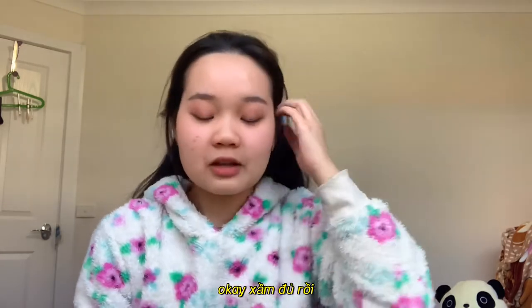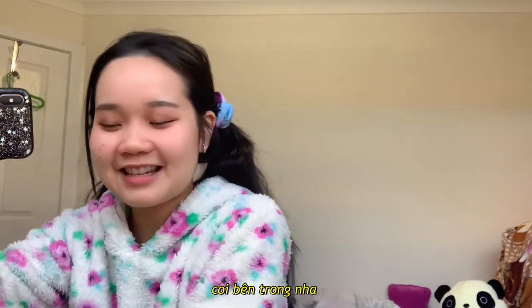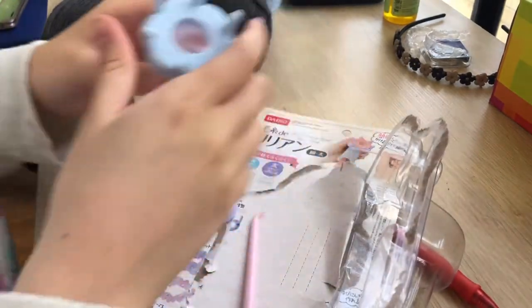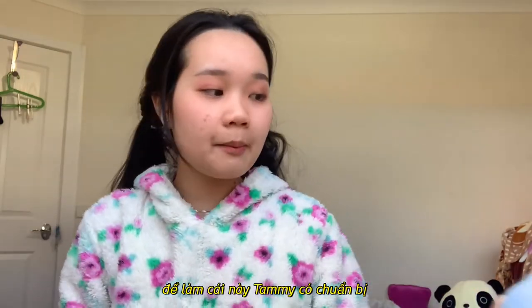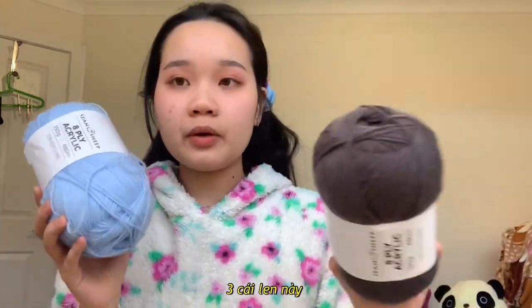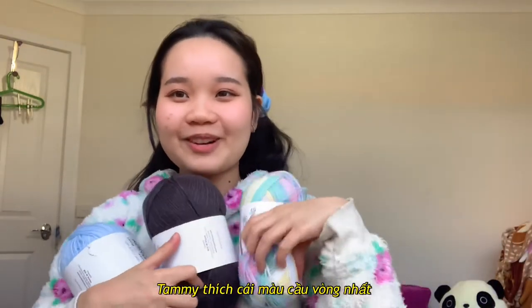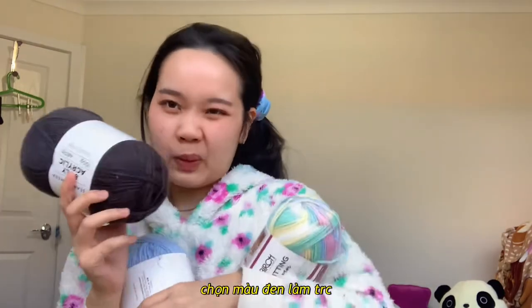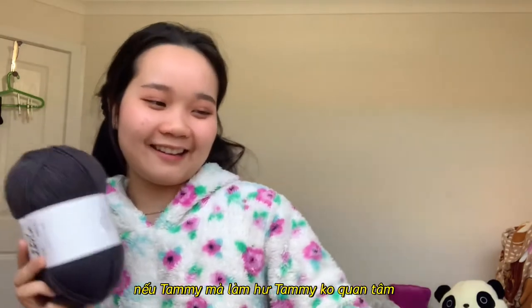Anyway, let me tear this open and show you guys what's inside. I bought the blue, the black, and the rainbow one — I love the rainbow the most. I haven't figured out how this works yet, so I'm gonna try the black one first because it doesn't matter about the color.